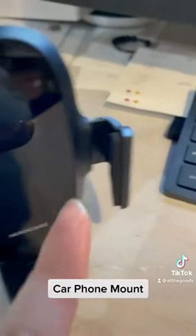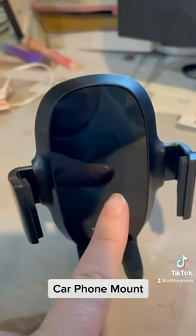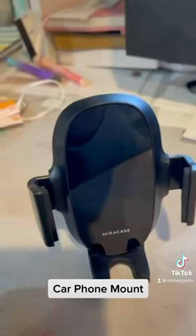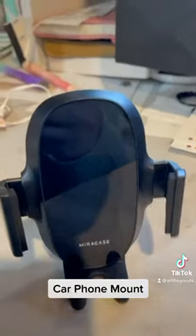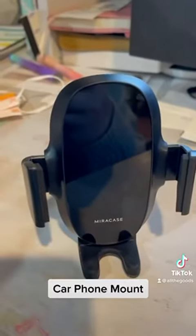I do like the fact that it has holders on the side as well, which is really nice. I did try to put this on my phone — my phone has a pop-it, and I do not recommend that. I would definitely take your phone case off before putting your phone on here; that would work way better and there's less chance of it popping out.